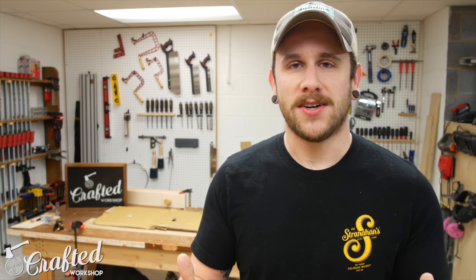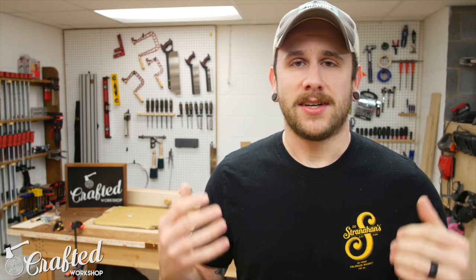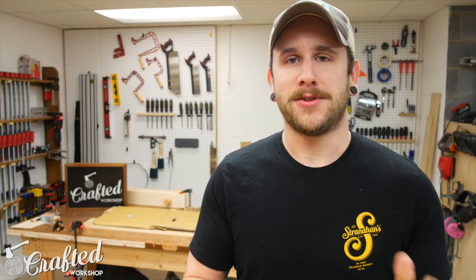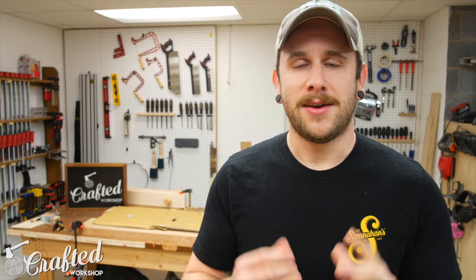Hopefully you guys enjoyed this one — this was an awesome project. Definitely one of the most unique pieces I've built, and probably the nicest. It's just a culmination of a lot of the skills I've learned so far. I love walnut, it is a pleasure to work with, and I'm just so happy with the way this turned out. I do have plans available for this if you want to build something similar, available on my website — I'll have links below. I also have links in the video description to all the tools and materials I used. If you don't already, maybe consider getting subscribed — I put out new project videos every Tuesday. And if you want to support me further, check me out on Patreon. Thanks again guys, and until next time, happy building.